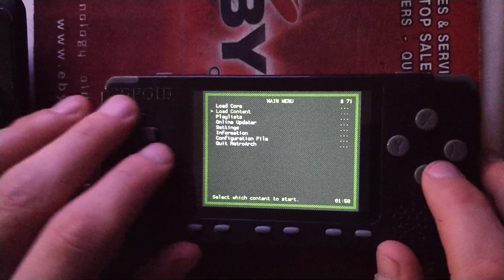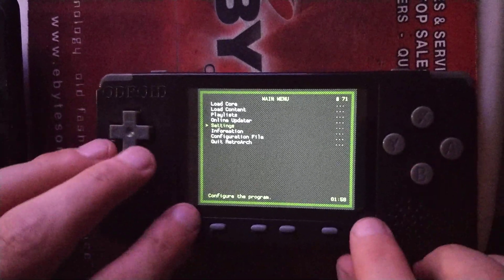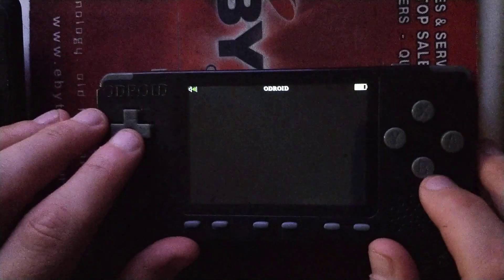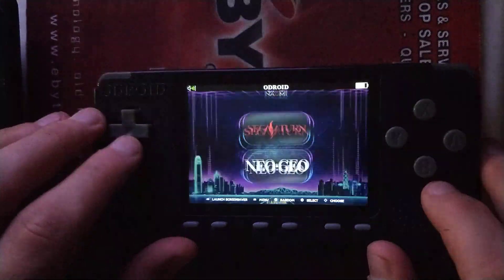RetroArch is still working. It's got some bugs, but I'll iron them out before I do a release. I've added a couple emulators, but you guys will see those when the next build comes out. The functionality has not changed.